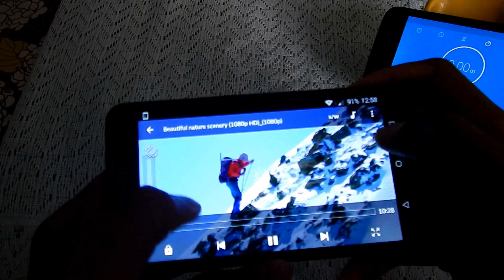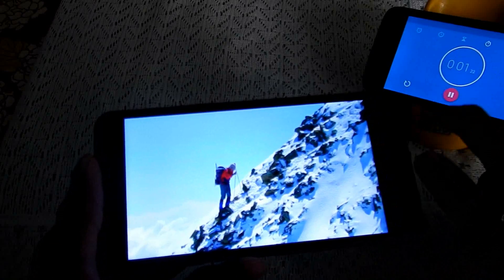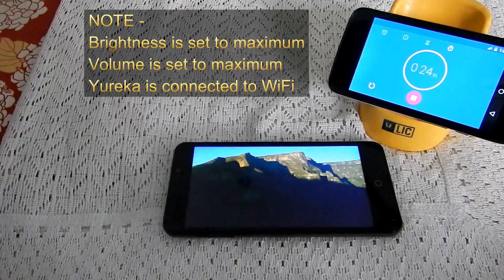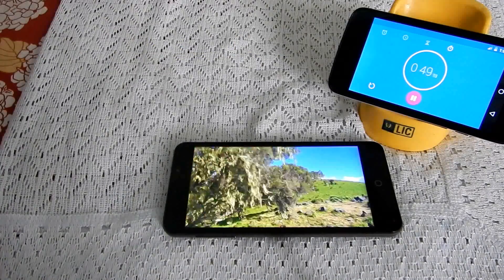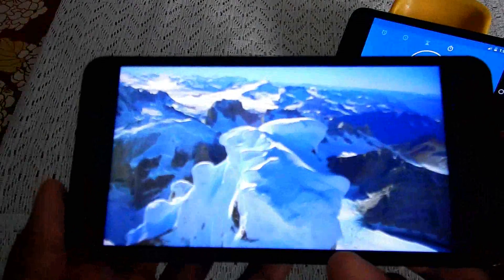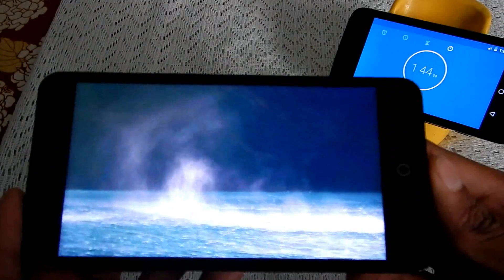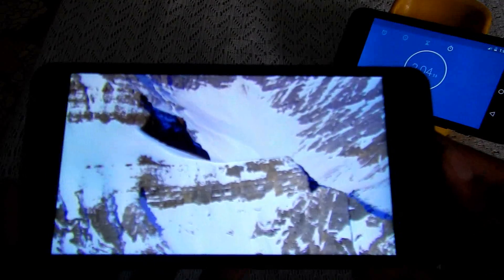Volume is full, brightness is maximum. Let's start the timer for the full HD video test.